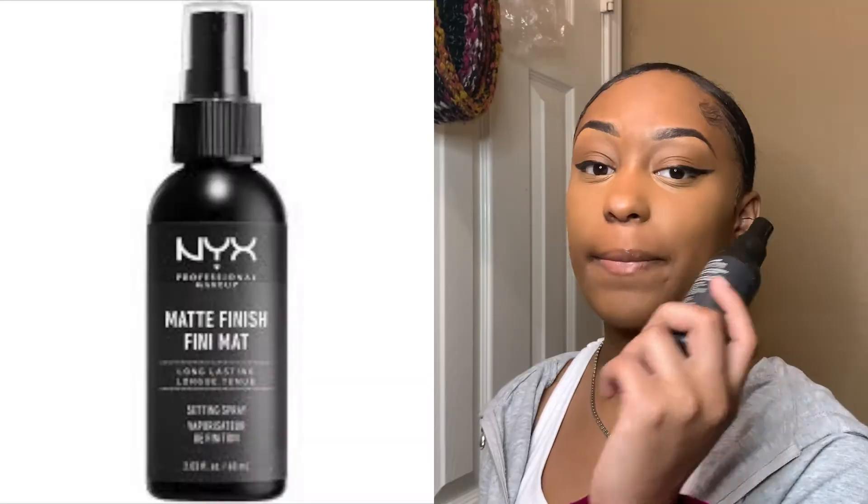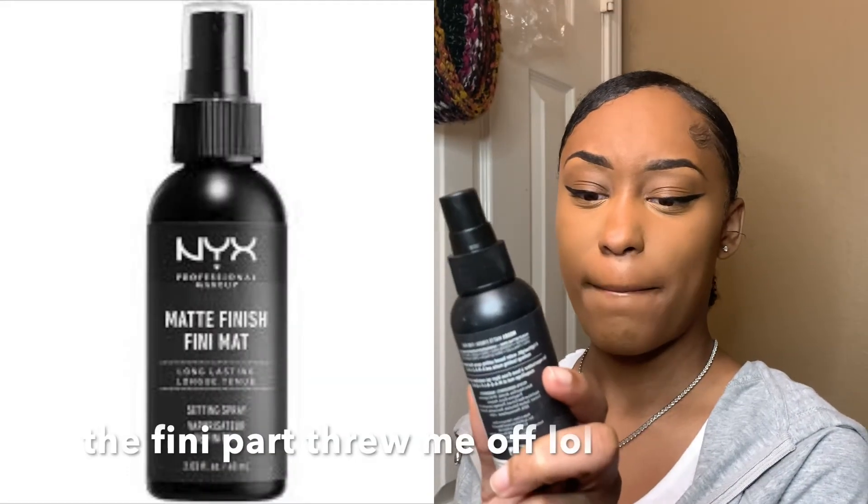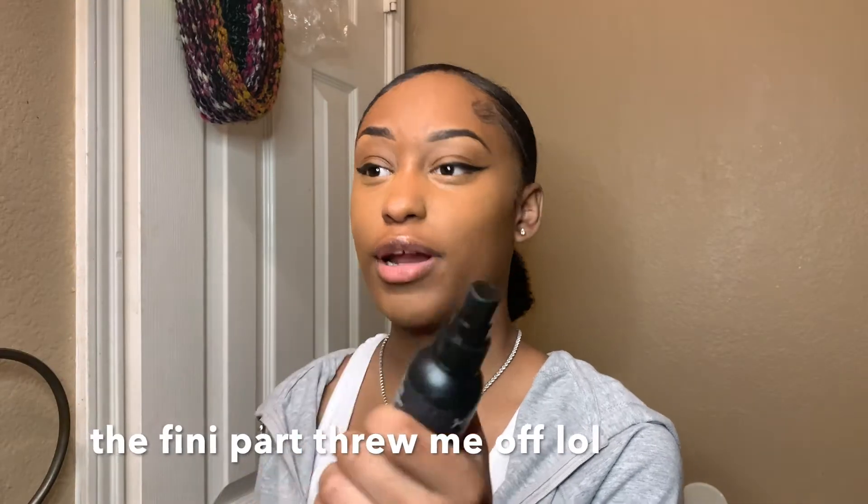Okay, so after I'm done blending all the concealer out, I'm just gonna go in with this NYX Matte Finish Setting Spray and spray it all over my face.